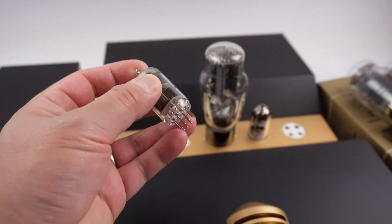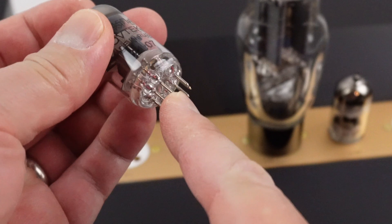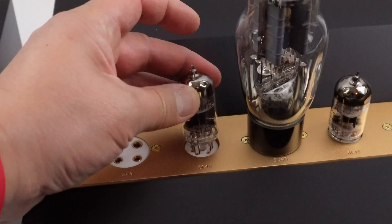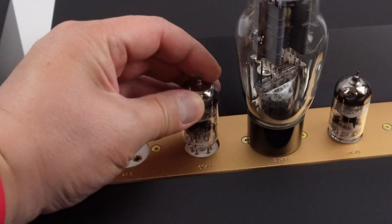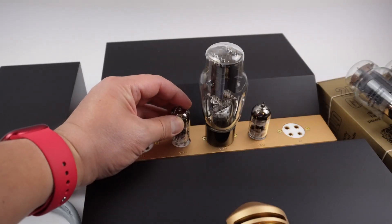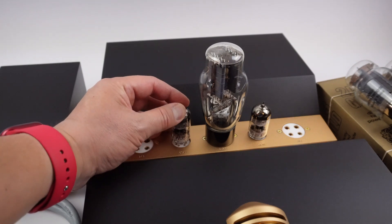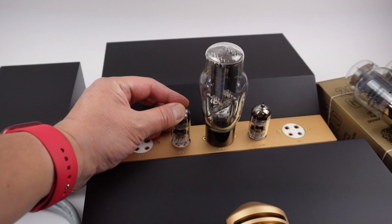Do the same for the other driver tube. Pay close attention to where the opening is and align it with the opening on the tube socket. These pins are very narrow, so you want to pay close attention and make sure they are aligned with the tube socket before you apply any pressure.